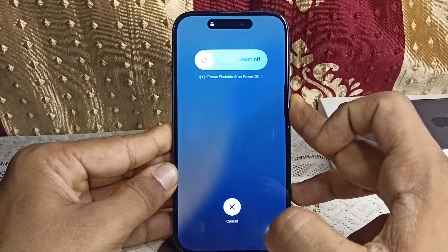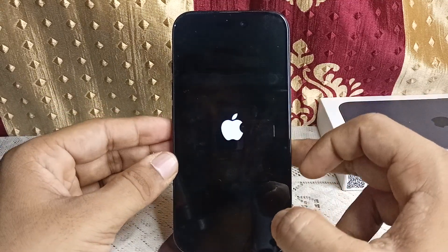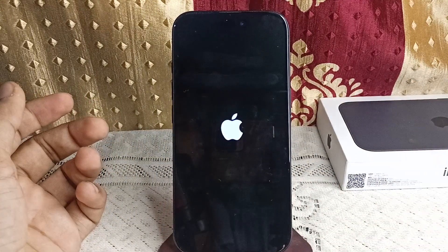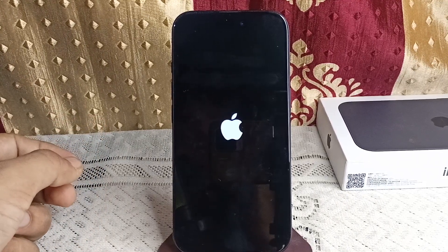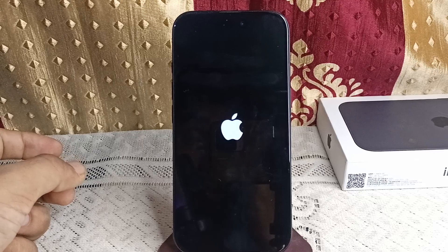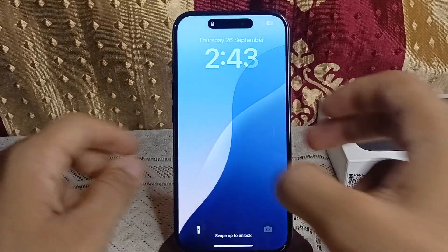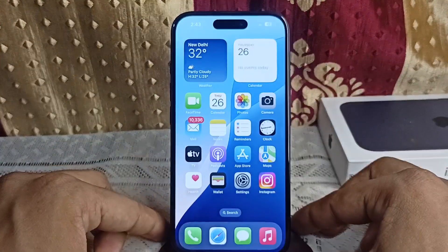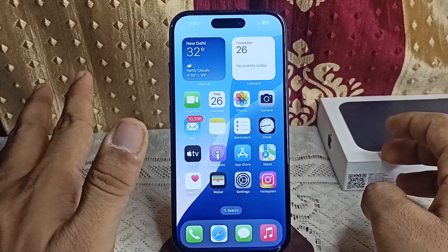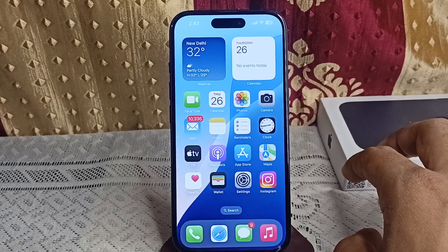The screen will turn black and then the Apple logo will appear. Release your hand and wait one or two minutes for the iPhone to restart. This can boost your iPhone's performance, close all unused apps, and remove cache files. Once restarted, open it by entering your passcode.